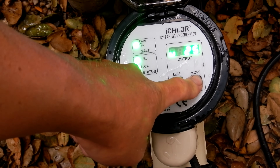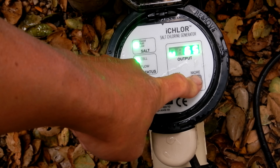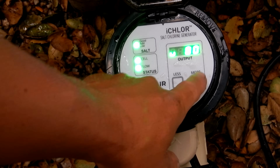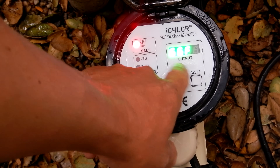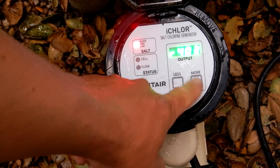If you hold the button down it will increase in increments of 5 — I'm going to go ahead and increase it up to 80. You can also decrease it by hitting less. If you hold the more button down for 3 seconds you enter diagnostic mode, which will display the total cell life, the temperature of the water, the salinity in parts per million, the flow rate, the cell voltage, and the firmware revision.